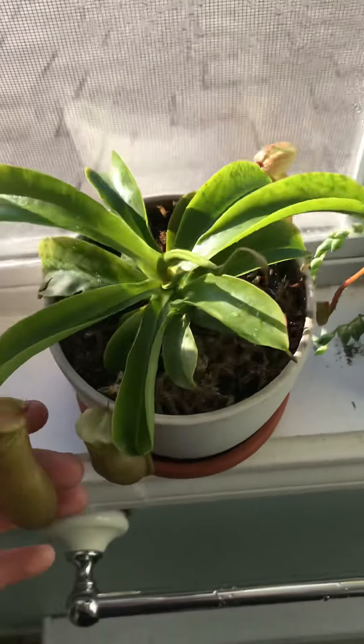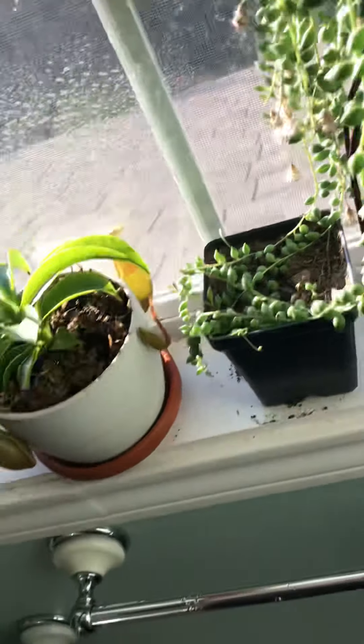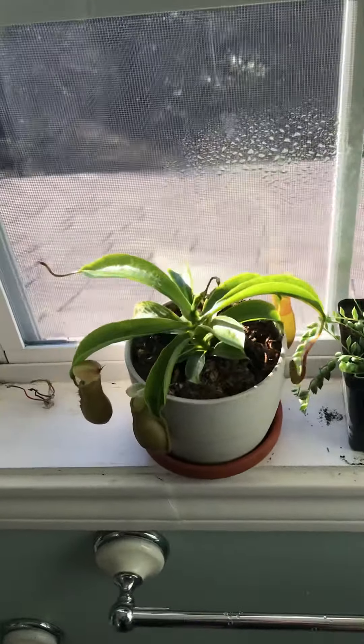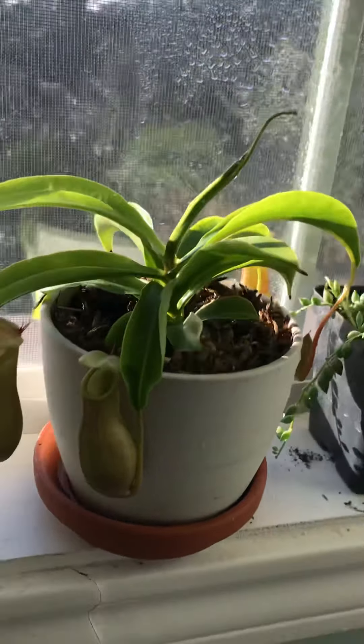Just spray it every day, put some random insects in there because it's not going to catch enough for itself inside. Just water it with coffee, water it with water, and the next day it's pretty much everything.